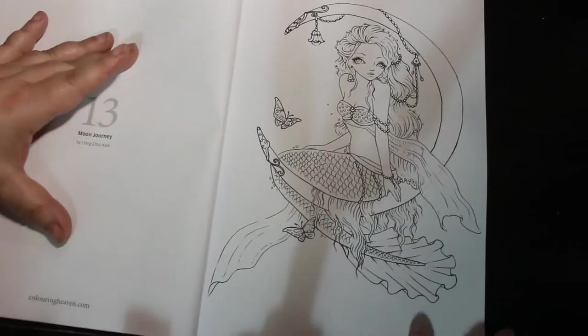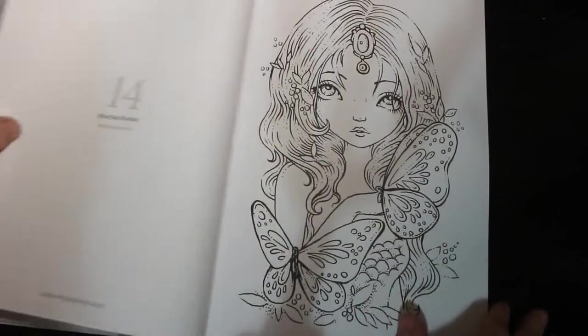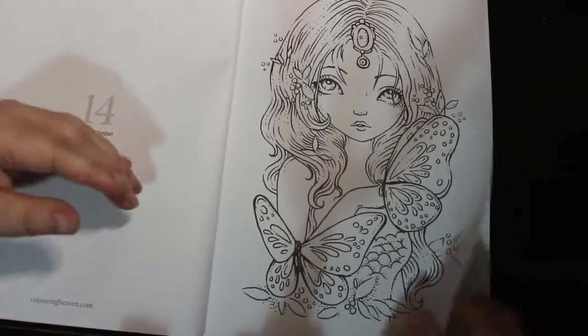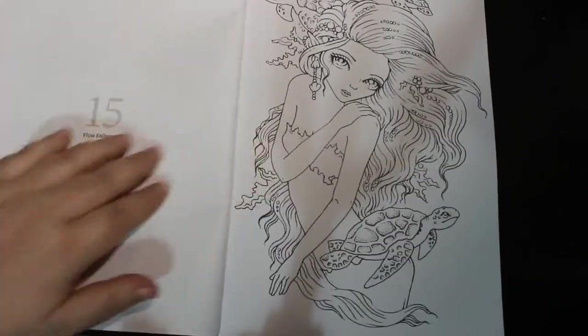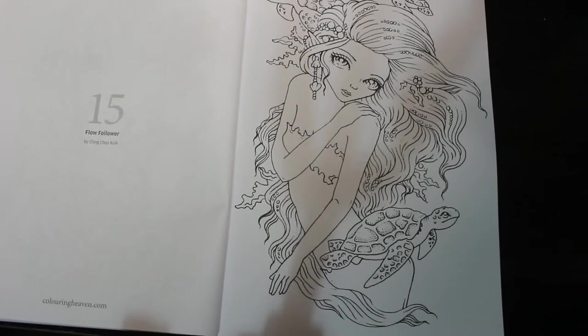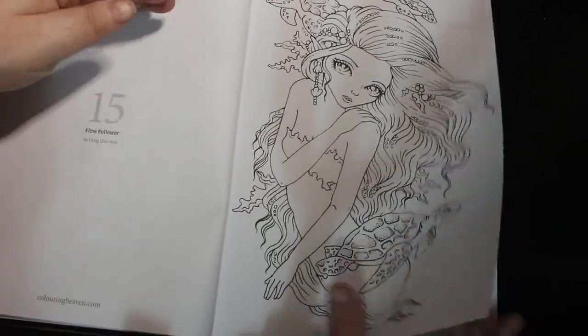This is Ching Chou Quik. I like that — it's very pretty. That one's gorgeous as well. You can use markers or pencils. Now this is the first of the new style Colour In Heaven which I believe is smaller. I'll show you afterwards with one of the older ones — it's A4 size rather than the slightly bigger that they did before.